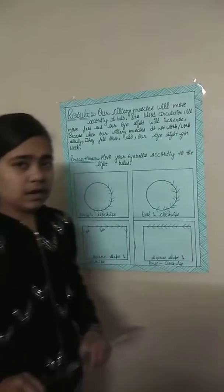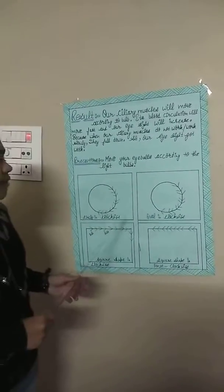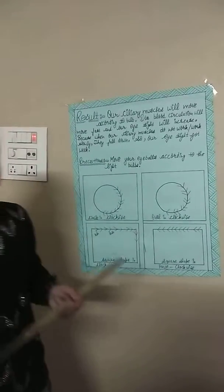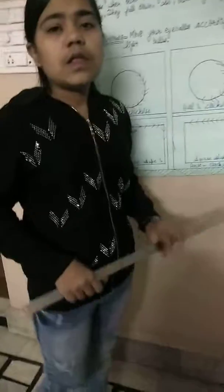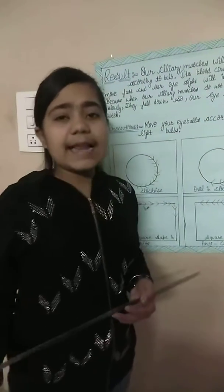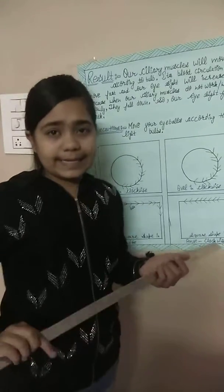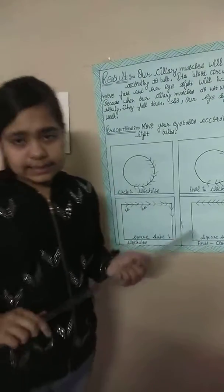When students do not work or work slowly, their eyes fall down and eyesight gets weak. This device will make our eyesight more energetic. Thank you — I want to say that this idea is mine; I did not take it from any other sources or the internet.